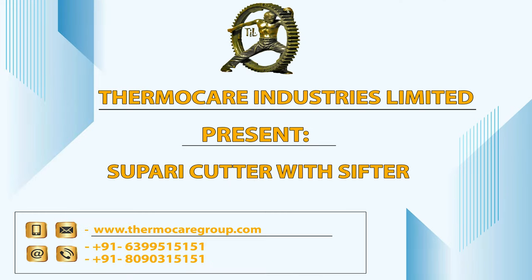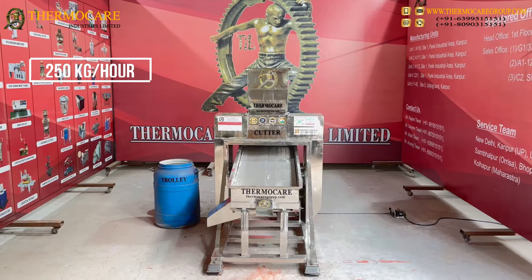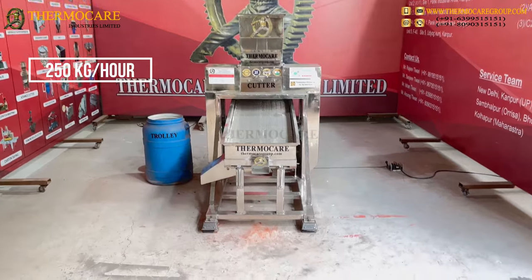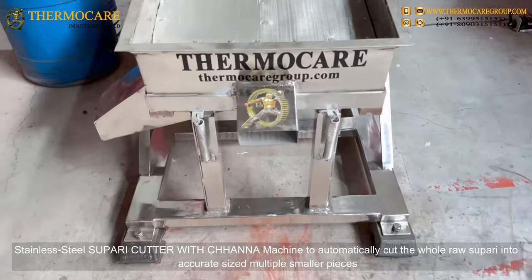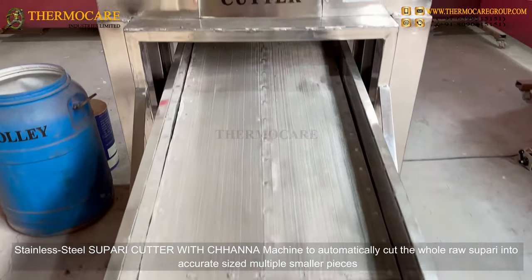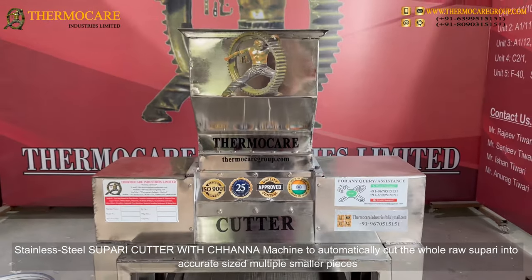Thermacare Industries Limited presents the Supari Cutter with Sifter, capable of 250 kg per hour. This stainless steel Supari Cutter with Chana machine automatically cuts whole raw Supari into accurate sized multiple smaller pieces.